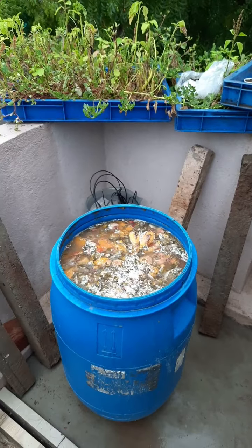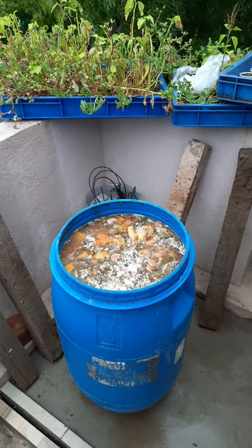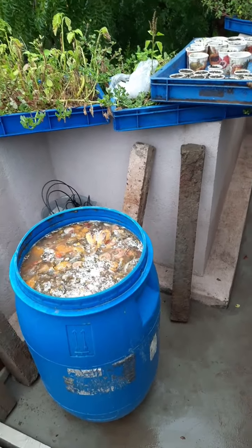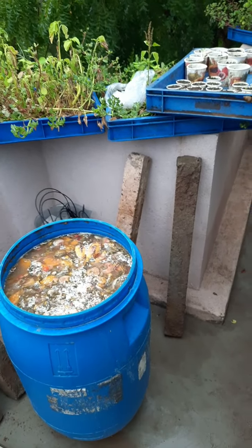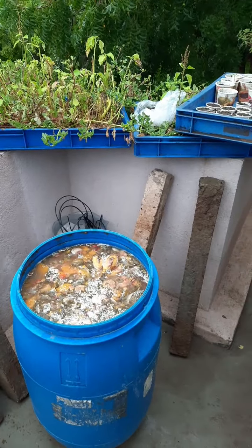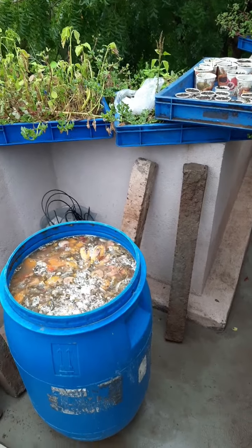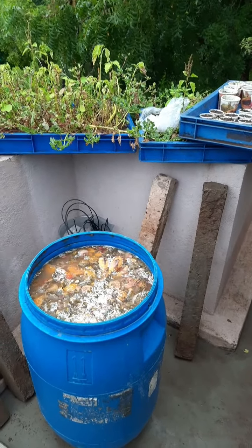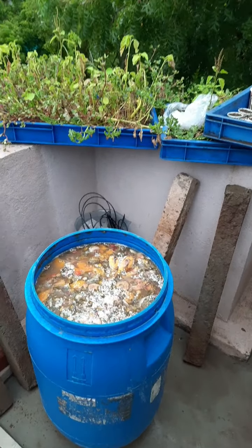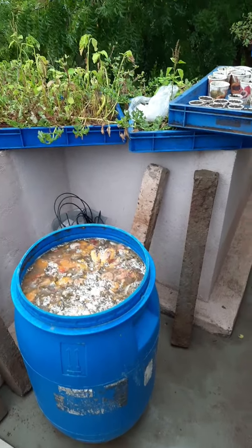Jaggery means sugarcane jaggery, which is used for the fermentation process. The main ingredient is your waste — that means garden or flower waste, leaves waste, kitchen waste, and fruit waste. We usually throw away fermented or rotten fruits, but there is a use for rotten fruits too. We can use uncooked food and even uncooked rice.